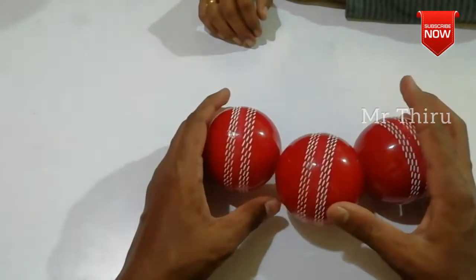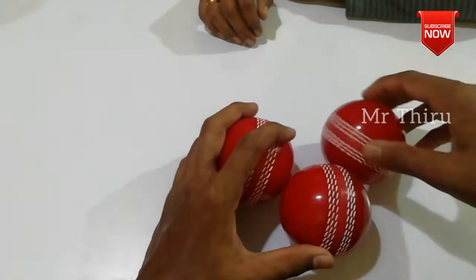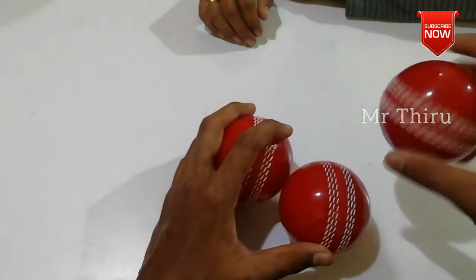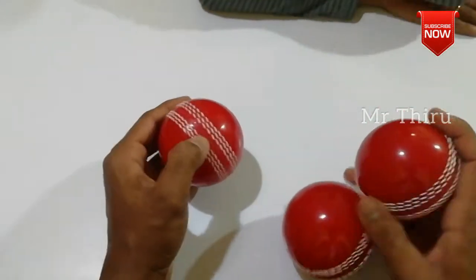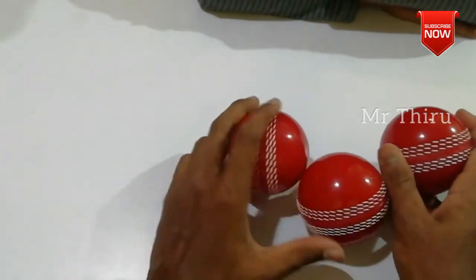This ball is a synthetic ball. It is not rubber or a stitch — it is a synthetic ball. It is a bouncing ball, not a rubber ball. It has a nice bounce. You can also see it used in street cricket.